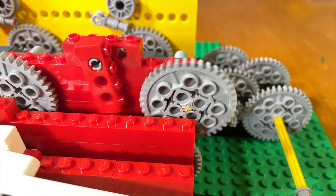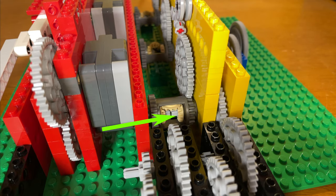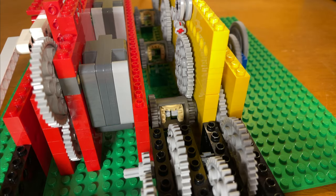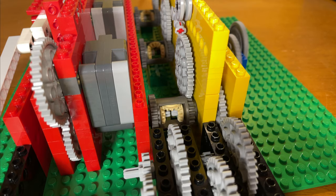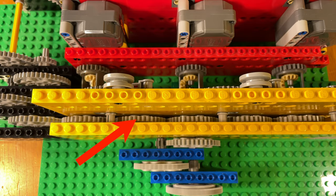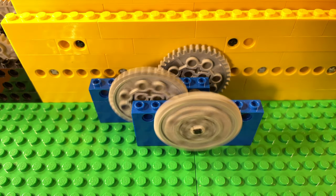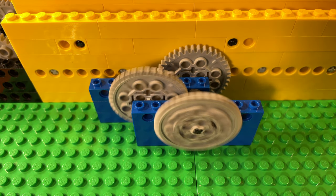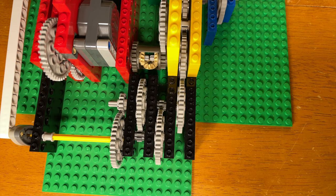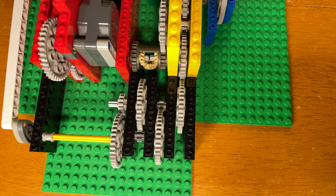Once the ratchet is lifted, the first pullback motor can spin freely. The rotation is transferred from the pullback motor through the differential and to this gear train right here. Differentials are used here so that the active pullback motor will not interfere with any of the other ones. The rotation is then transferred through this middle gear to the load. The reason I have a high gear reduction here is because I didn't want the pullback motors to unwind instantly — I wanted them to unwind slowly. The rotation is also fed into this black module here, and its job is to slow the rotation down to a specific speed.